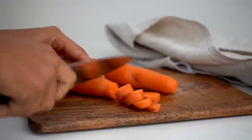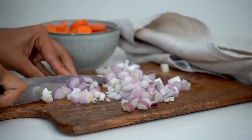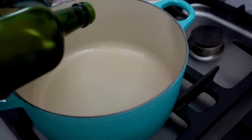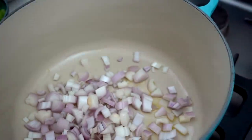Subscribe to my channel because I'm here every week with new recipes and new content. So let's get into these autumn recipes! The first thing I'm going to do is chop up some carrots — I used about four — and I've also got a handful of shallots that I thinly sliced. I've got some potatoes I also chopped in half. I'm going to oil the pan and add my shallots and sweat them out.